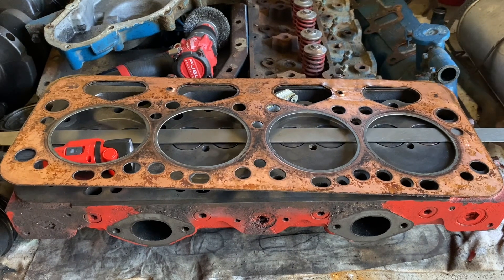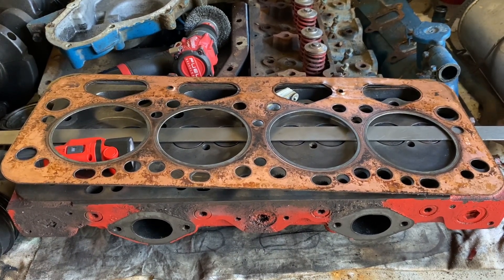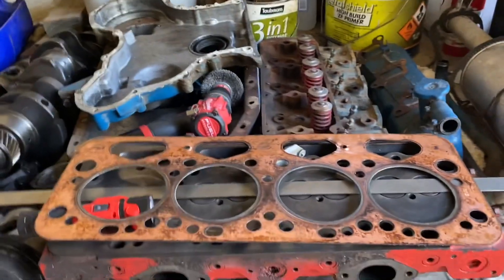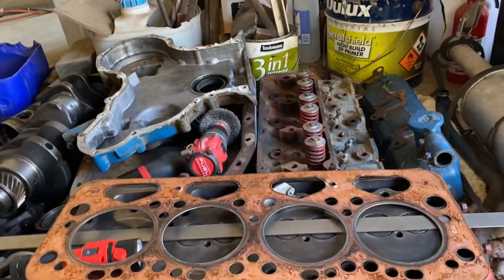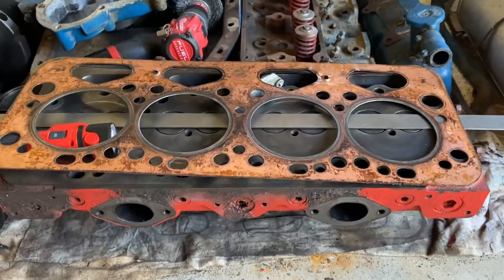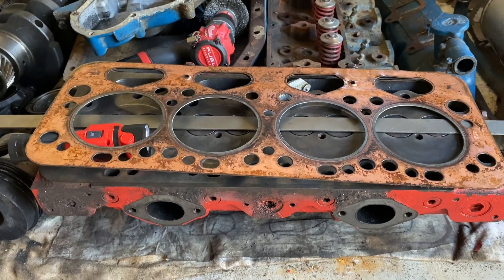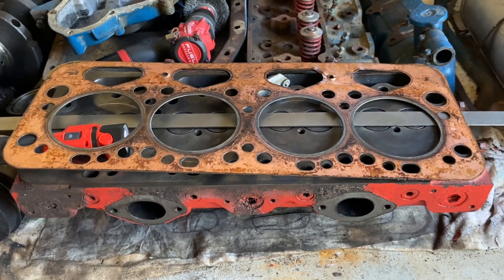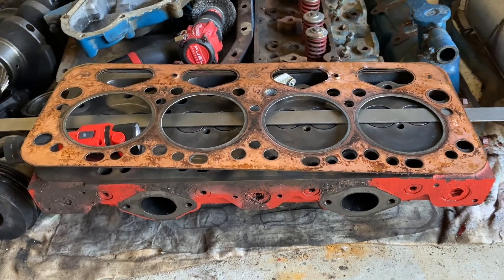If you like the video, give it a thumbs up. If you like content like this - pulling motors apart - I also have another video of me pulling apart a Ford 3000 motor, which is also a 175 CID diesel. If you do like videos like that, please consider subscribing - I'm sure I'll have more content like this in the future. I'll see you in the next one, bye for now.